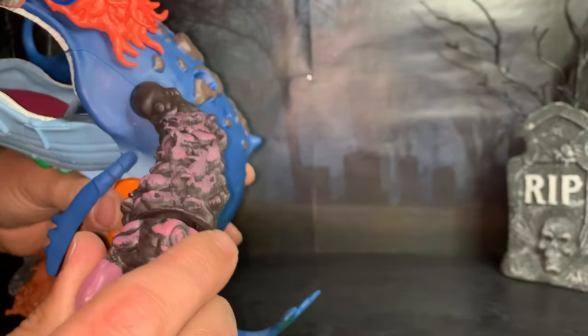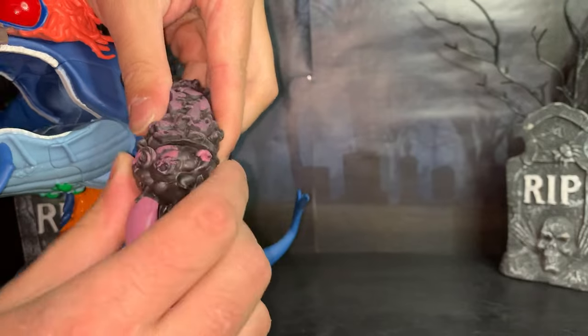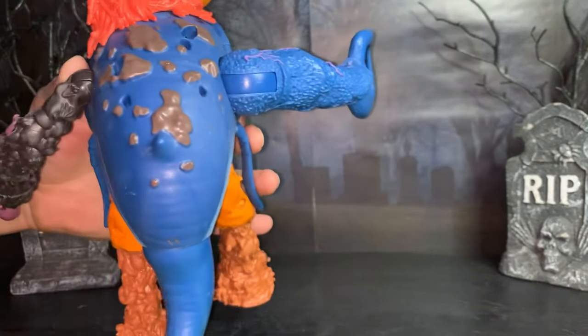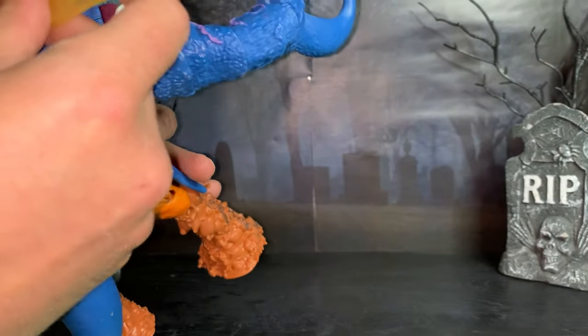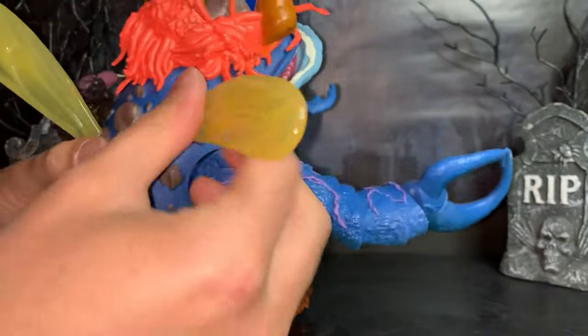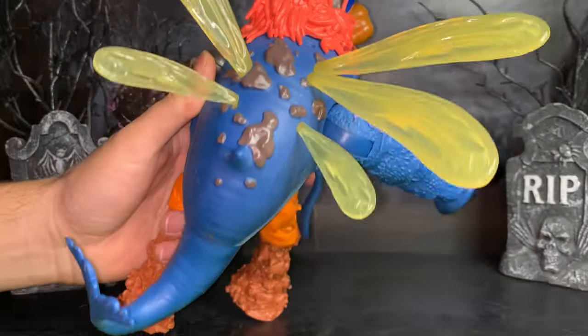This arm moves, and it looks like his wrist is supposed to twist — yes, he has twisting wrists. And of course he's got wings. He has four fly wings, and it looks like each wing has a specific spot. The wings just click in. They are disgusting.